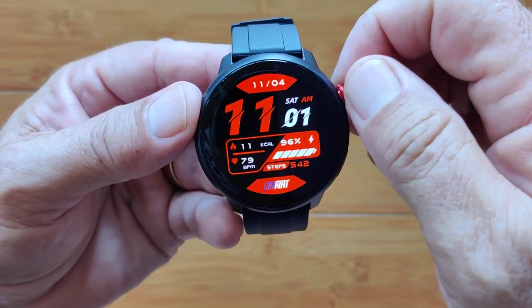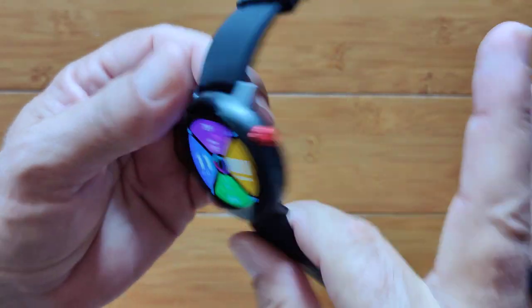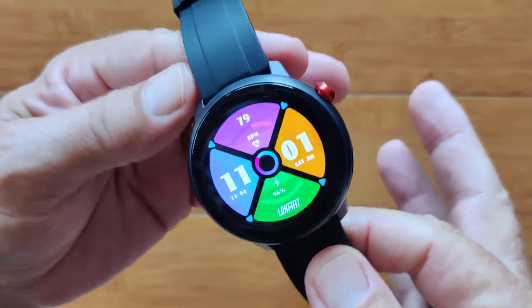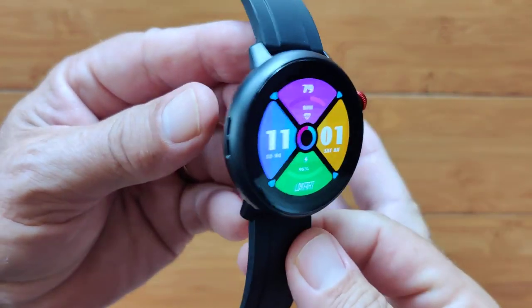This does walk you through the different watch faces when you twirl it — that's good to see. So we've covered pretty much everything here. I'm going to put the SIM card in it and play with loading up some music and tell you how that works.